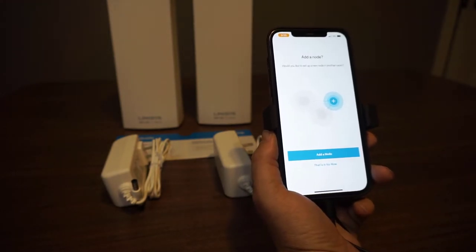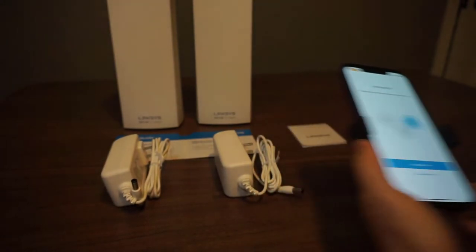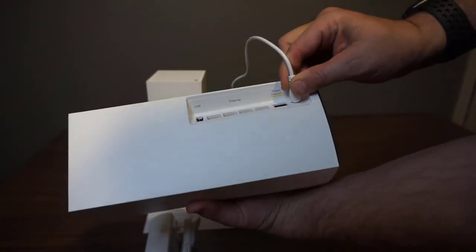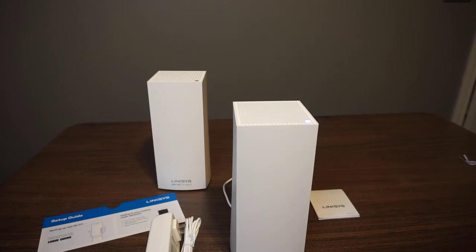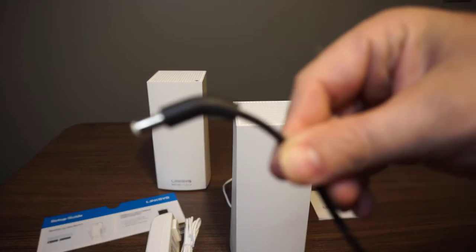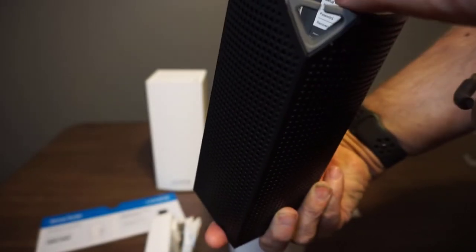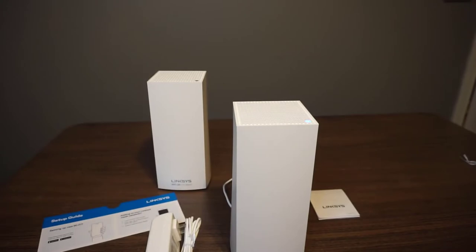Now I have the option of adding a node or saying that's it for now. We'll go ahead and add a node. We're going to just plug this right here in the back, which is a better design than the previous model because the previous model went underneath and would actually cause the cables to really bend at the end. You can see how it would cause it to bend because of the way it was configured to slide up under there with a little flap.